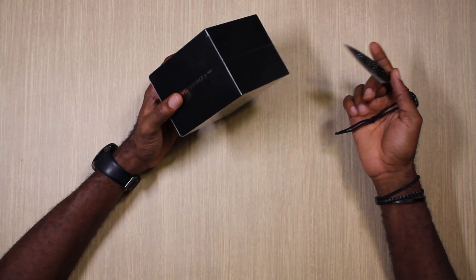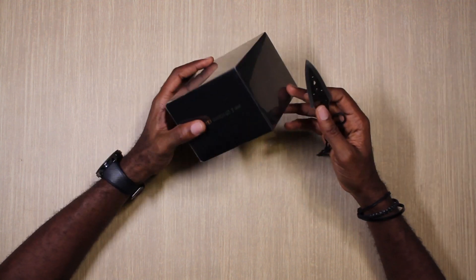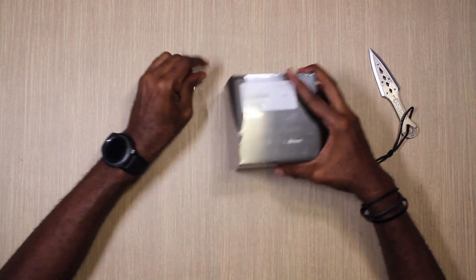It's not available in America of course, so it's going to be big in Europe and other Asian countries. Let's see what's inside — let's get rid of the bag.